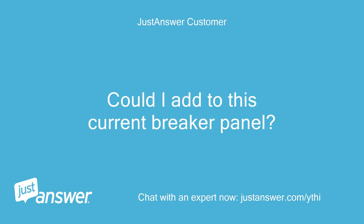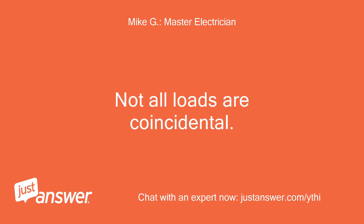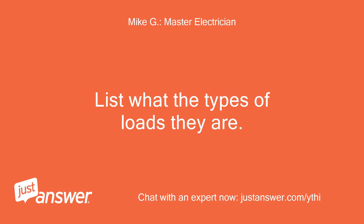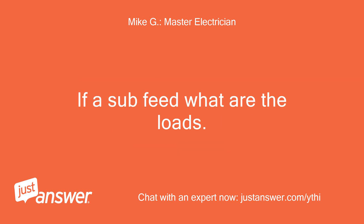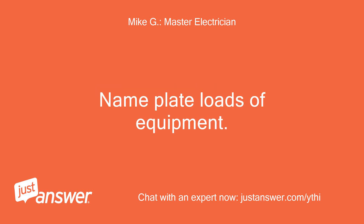Could I add to this current breaker panel? Yes, you may, providing there is space for it. Not all loads are coincidental. What is the load calculation? List what the types of loads they are. The 100A — is it a sub feed to another panel or a specific equipment application? If a sub feed, what are the loads? Also, what are the loads on the proposed 150A sub feed? Nameplate loads of equipment.